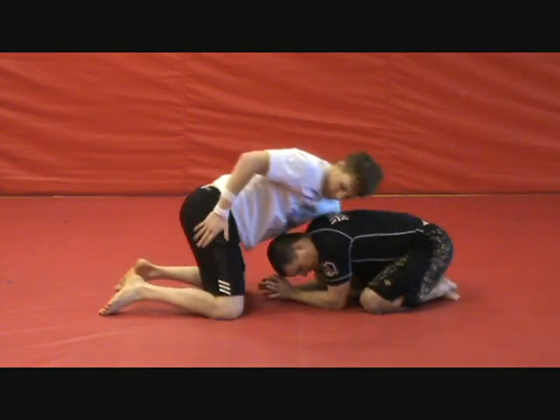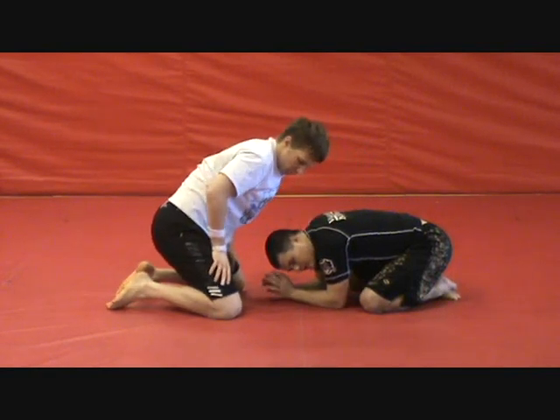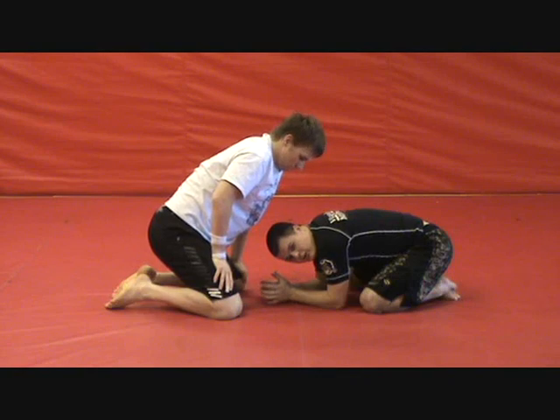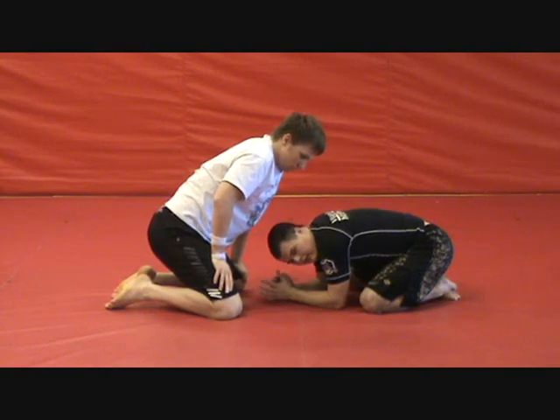First thing you want to note from this position: I do not want to give him control of my neck or complete control of my shoulders. He can have one shoulder, he can't have both.